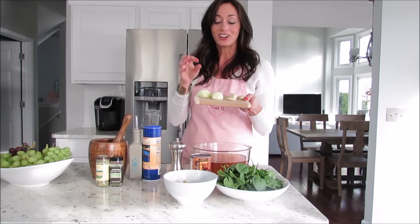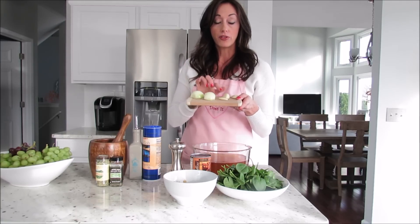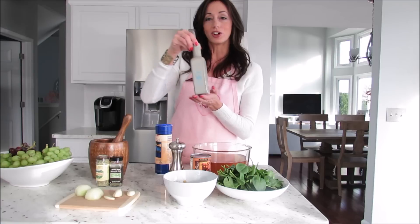You'll need one can of white kidney beans, and one small onion or half of a large onion — whatever you happen to have is fine. Three cloves of garlic. You're going to need one to two tablespoons of olive oil, one teaspoon of dried thyme, and one teaspoon of dried rosemary.